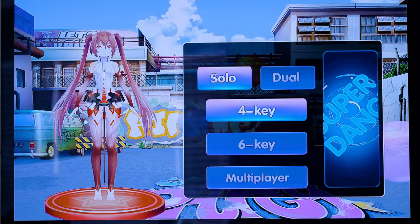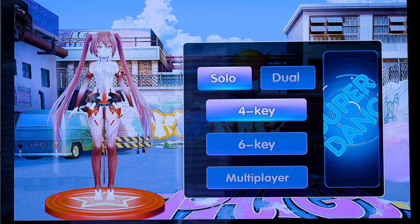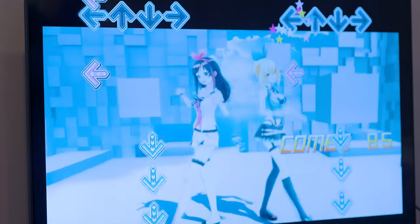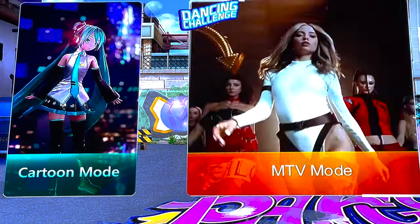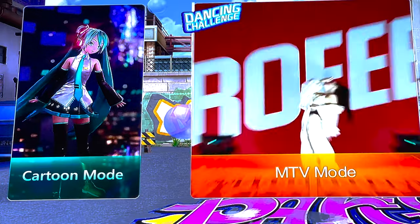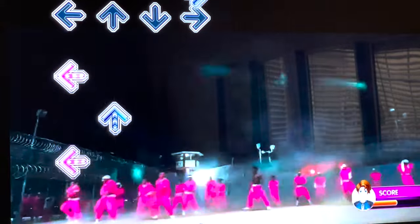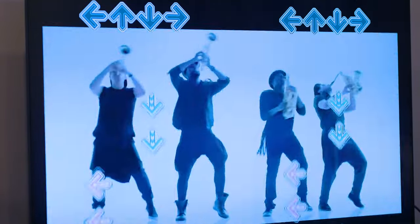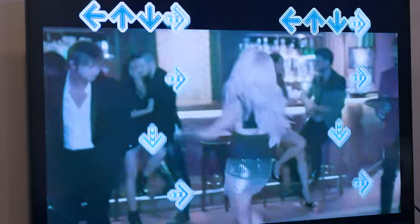For the dance feature, the menu has several options: solo or multiplayer with two people, four sensors versus six sensors, and two styles of gameplay. One uses animations with dance moves, and the other — I think they call it MTV or something similar — features actual top-hit licensed music videos. Songs include Bad Habits, Industry Baby, Shake It Off, Stay, and others. I thought it was pretty cool that they included those.